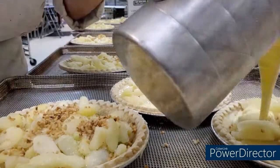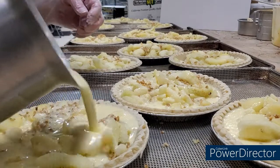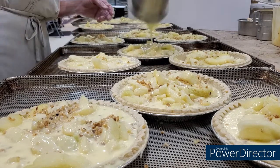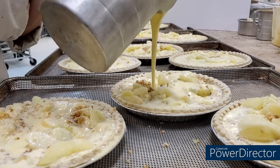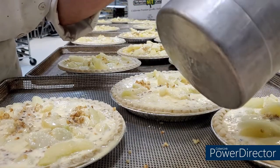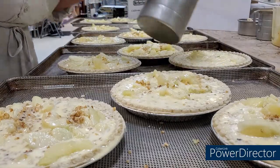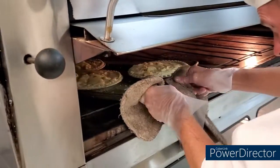This pie is kind of different than the pies that most of us, at least here in America, are used to. Most pies, when we think of a pie, have a filling and a crust. This pie does not have a crust. There are apples and walnuts, and then a custard base is added to the pie, which is very interesting and it is so delicious.